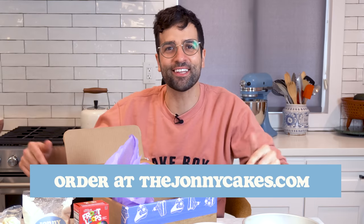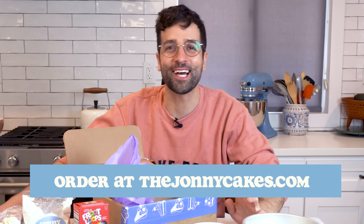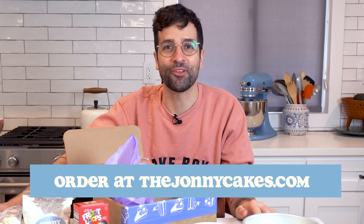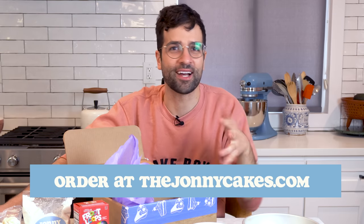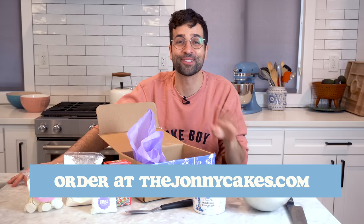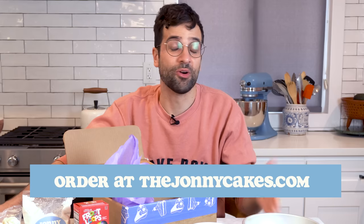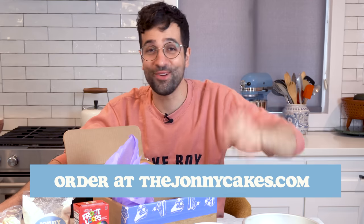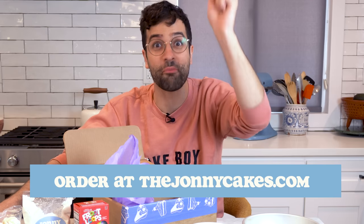You're going to be the best baker in the world, even if you're a beginner baker. So there you have it — everything that comes in the cake kit. I'm so excited for you guys to receive these, and I'm even more excited to see all the photos that you tag on Instagram and all over social media. I cannot wait to react to as many of these cakes as possible. Go to thejohnnycakes.com right now — open up a new tab, but don't cut me off, I'm still talking!